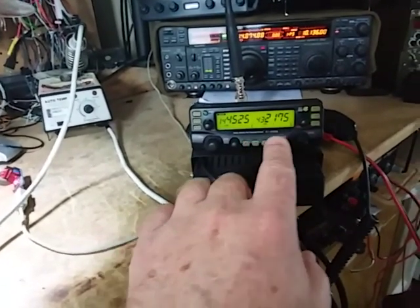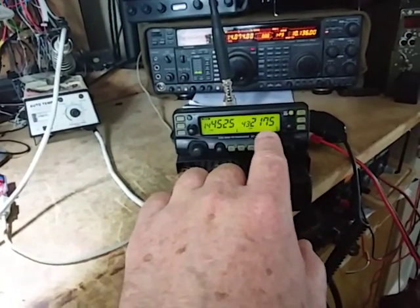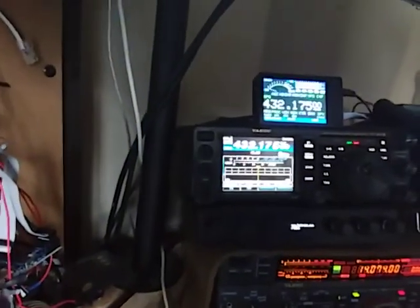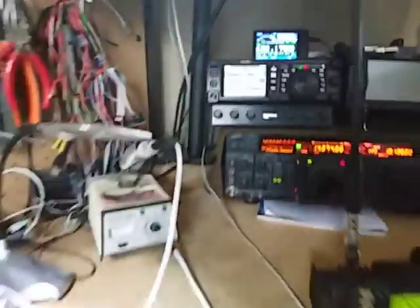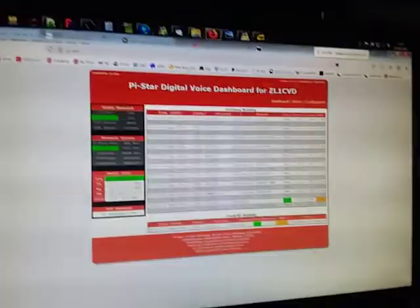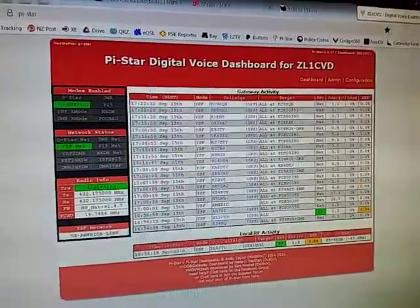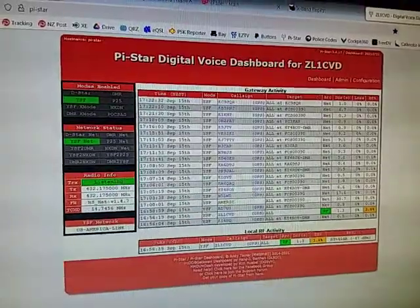This IC2720 will come out at 432.175, which my hotspot all the way down there is listening to, and we can monitor that up here on the FT991A. We can also see if anything happens — we should see our signal here on the Pi-Star dashboard.